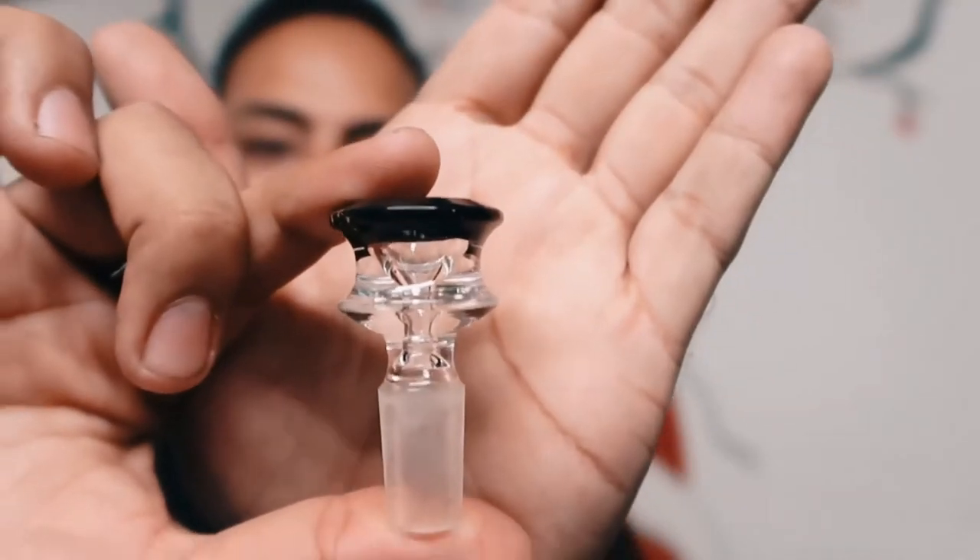Let's zoom that in. There we go. So it's a quality bowl. You got a nice down stem. Everything is transportable — just put it on somewhere and take it and go.